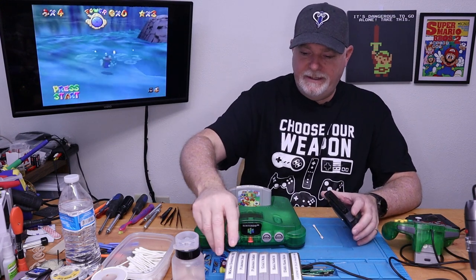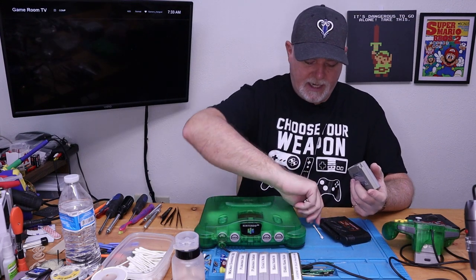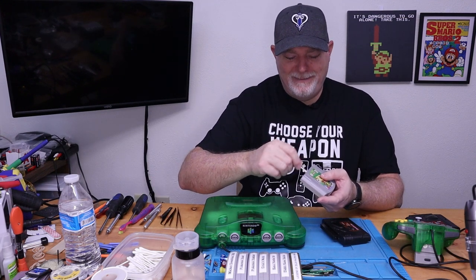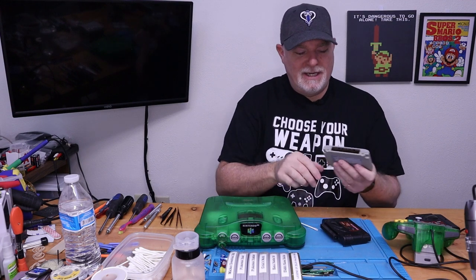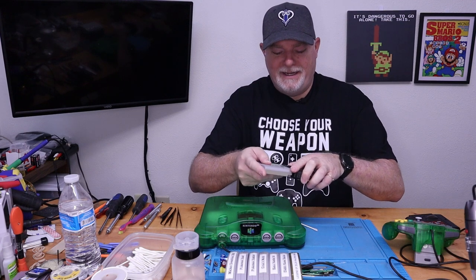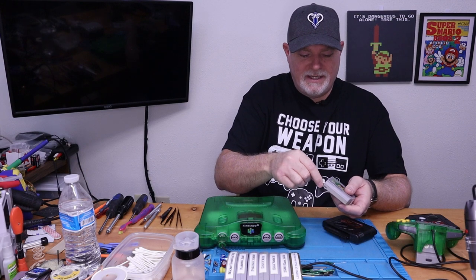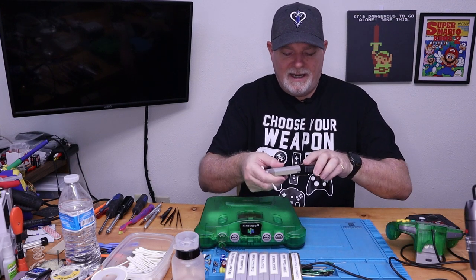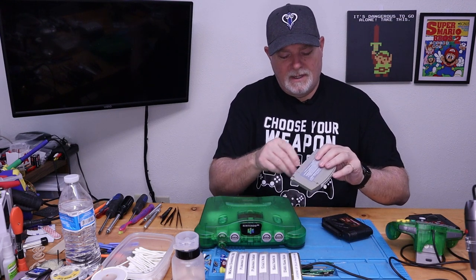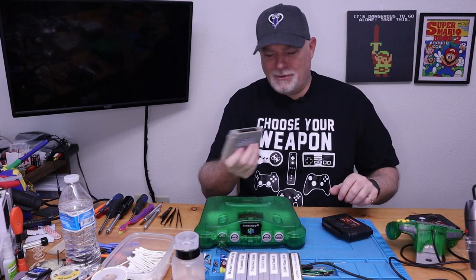Another way is to take a cartridge — we know this one's already clean — and this is not the preferred method, but if you're at home and you just need to do it, soak the cartridge and work it back and forth a little bit, then re-clean the cartridge. Do this a couple times until your Q-tip comes up clean. Not the preferred method, but it absolutely works. And I'm not blowing into it to make the cartridge work — I'm trying to dry the alcohol.